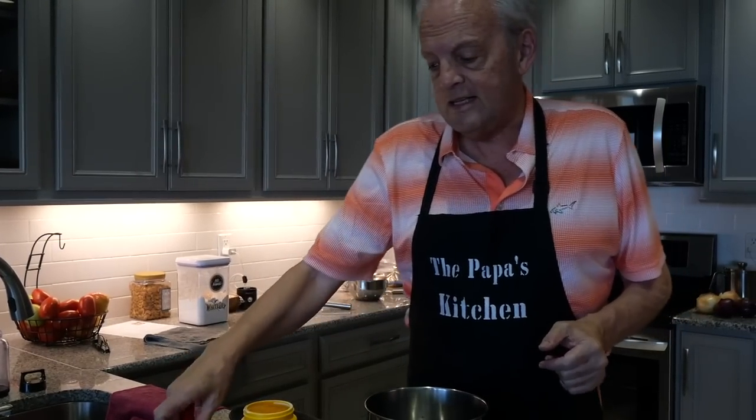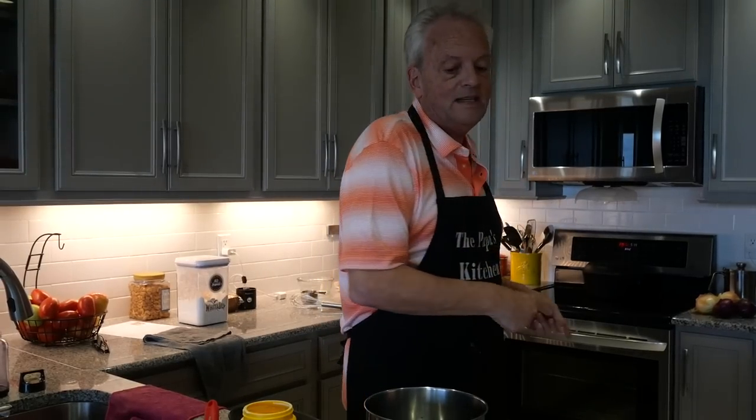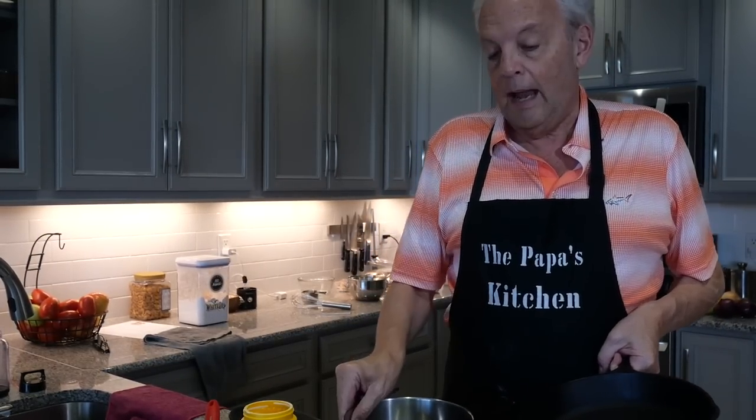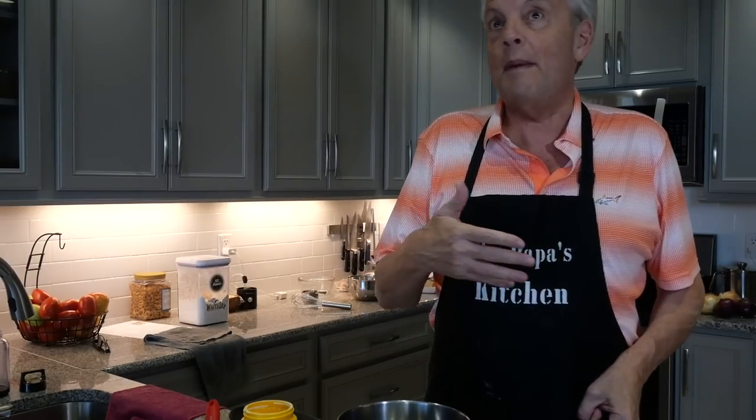Now we're ready for the next step, which is really super easy. I've got my oven preheated to 375. I've got a quarter cup of unsalted butter in my cast iron, and I'm going to put this in the oven and let it preheat for about 10 minutes. I want it nice and bubbly and hot.